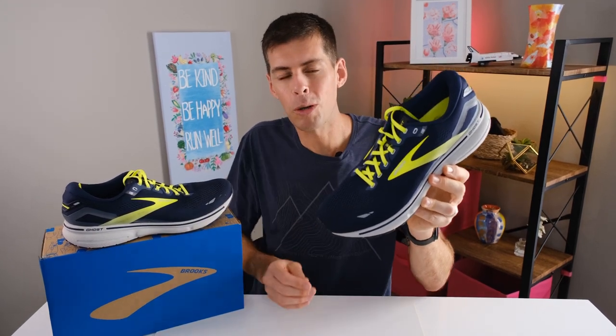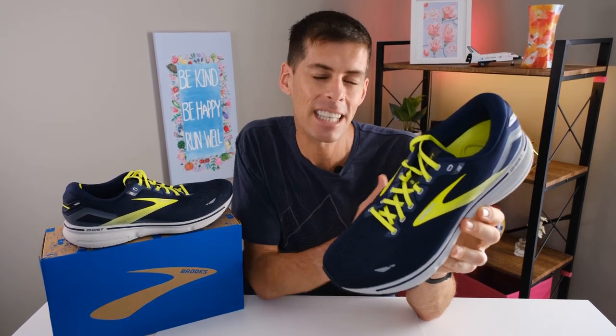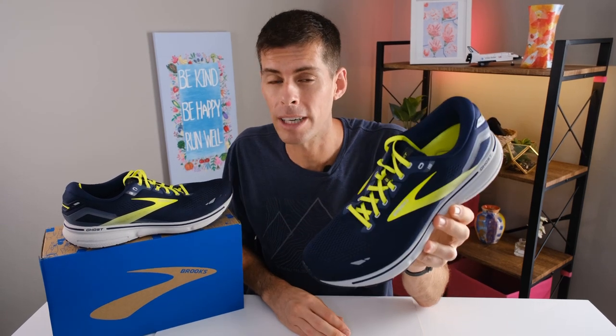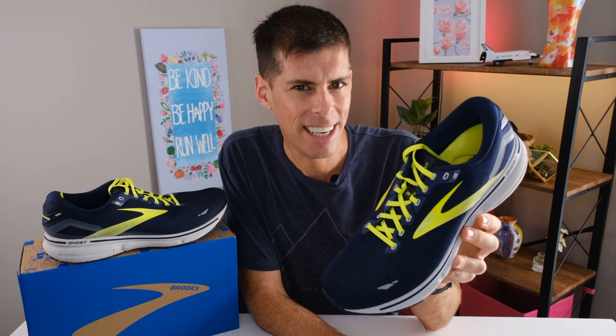Before we go any further, Roadrunner Sports was kind enough to send me the Brooks Ghost 15 for the purpose of review. However, they're not going to get a chance to see this video before you do on YouTube. But I will go ahead and link to the Brooks Ghost 15 on Roadrunner Sports just in case you want to pick up a pair for yourself. And I think you might.